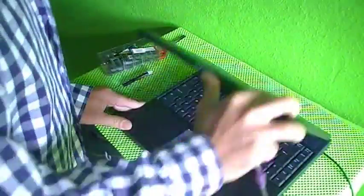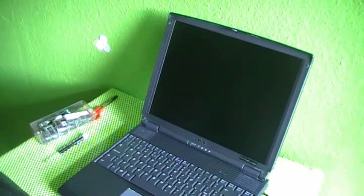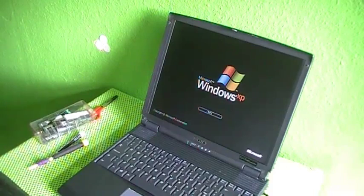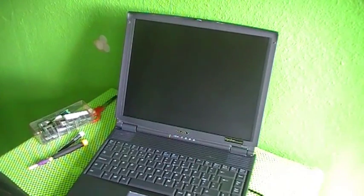Let's pop in the power source and see if this memory has been accepted by this laptop. You can go into the BIOS and see if it has been detected, but for those who don't know how to go into the BIOS, you can just start up the laptop. If you get no blue screen, that means the memory is not causing any errors in the machine.